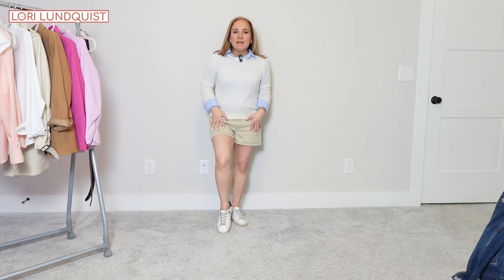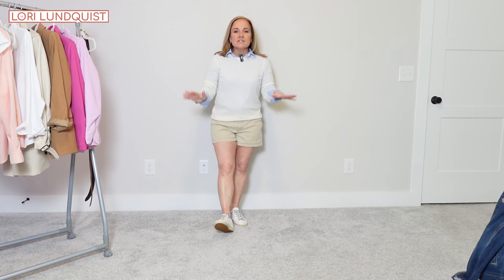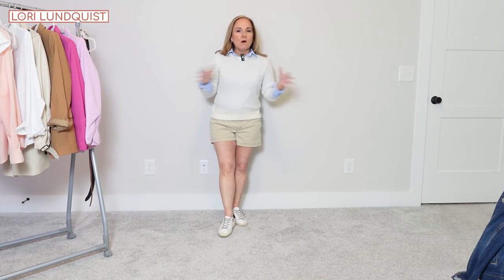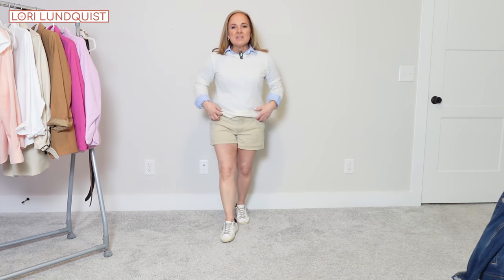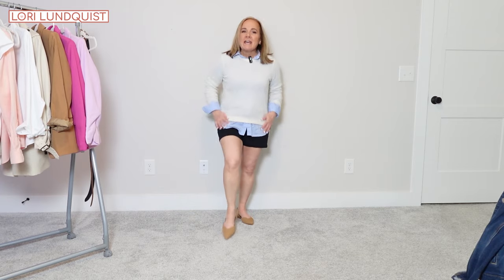Next I paired the khaki shorts with the cream colored lightweight sweater and the blue button-up blouse. This is such a classic style and look that will always be around, paired with sneakers for a fun casual spring to summertime look. You could also pair this with black shorts — I switched out the shoes for the tan flat, left the tail of the blouse out to give it a slightly different look, and it's another great look on the go.